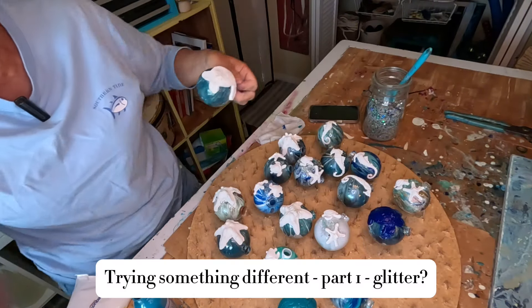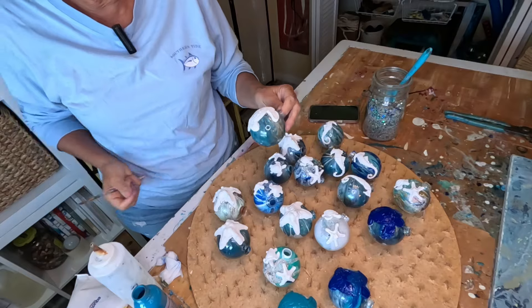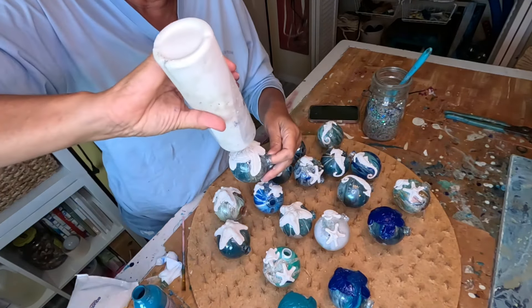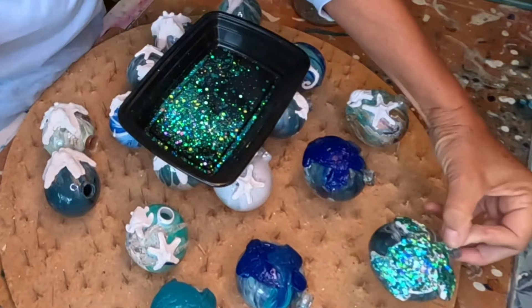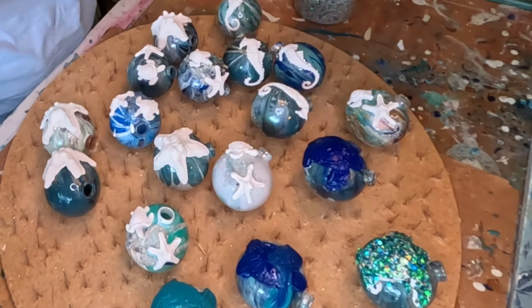I'm going to try something different. I'm going to try sealing with Mod Podge. I don't really like that. So definitely no for the glitter.